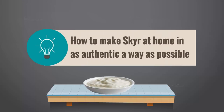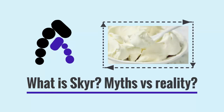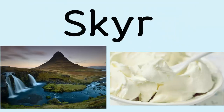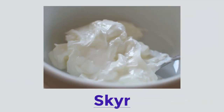How to make skir at home in as authentic a way as possible. In the previous video, we explained what skir is and the difference from the marketing myths. The main points to remember are: skir is a fresh acid-set cheese, also called sour milk cheese, like quark or cottage cheese.